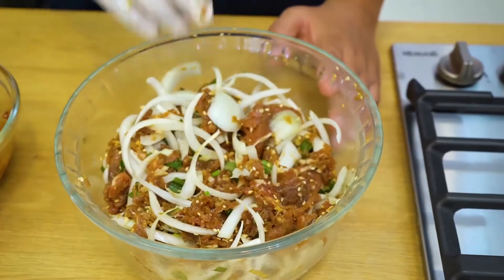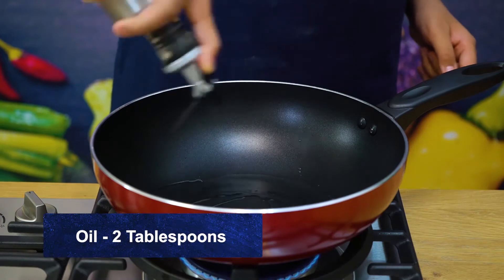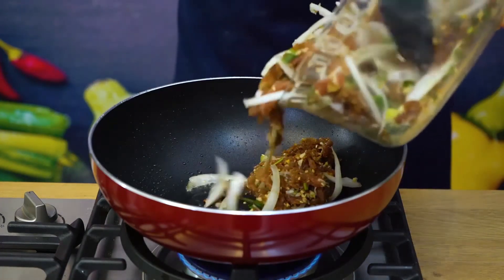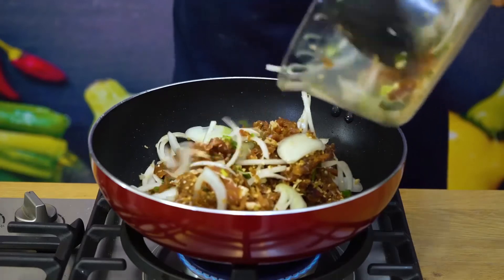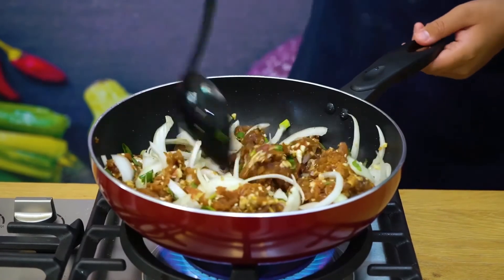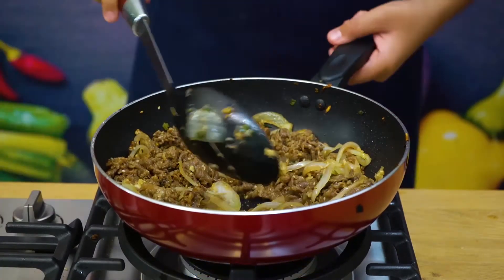Alright, now that it's ready, let's start cooking. First of all I'm going to add two tablespoons of oil in my pan. Now that my oil is heated up I'm going to add my beef. I'm going to cook it only for around one to two minutes because it's very delicate and I don't want to overcook it. Alright, now that our beef is done, let's turn it off and take it out.